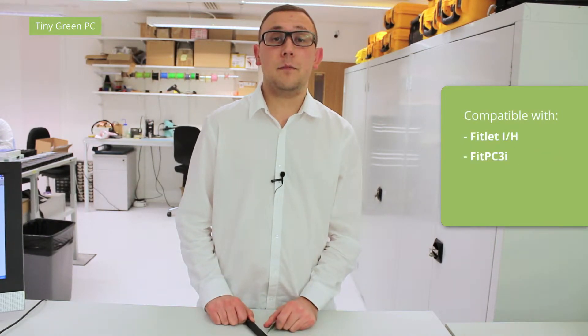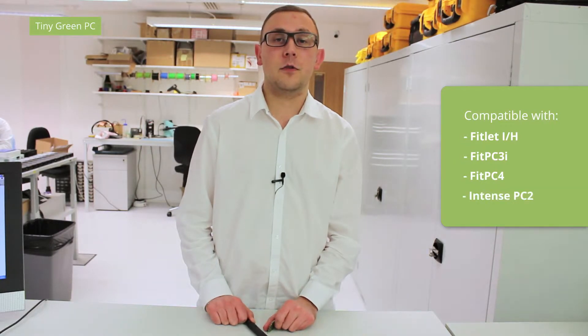It is compatible with our Fitlet INH, FitPC3i, FitPC4, and Intense PC2, which all come with a SIM socket. It enables 3G data communication over GSM networks and can achieve data rates up to 21 and 5.7 MB per second.